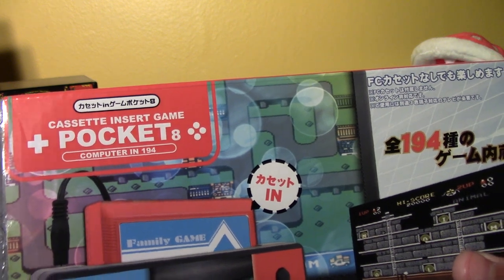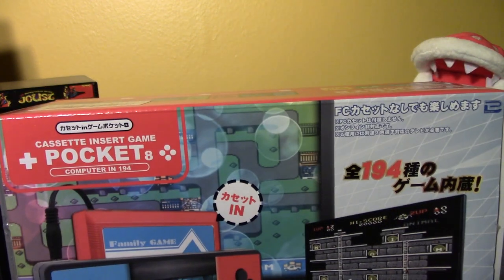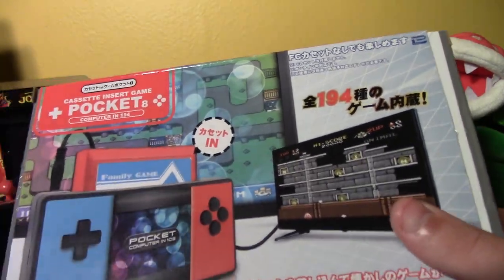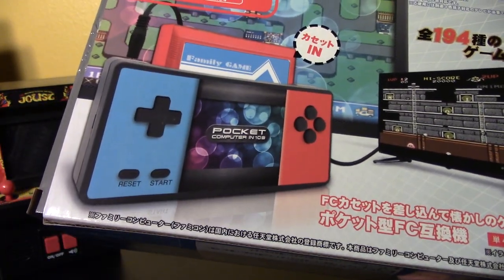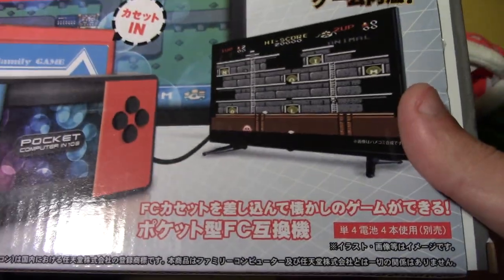Anyway, this is the cassette insert game pocket computer, with 194 Famicom games built in. It's a little handheld device — looks a little familiar though, doesn't it? Totally not trying to jump on the Switch bandwagon. FC — Famicom, or NES as you may know it.